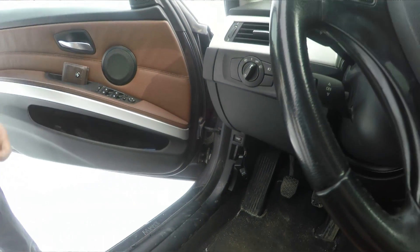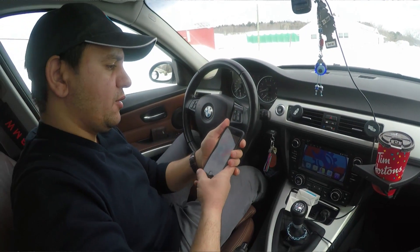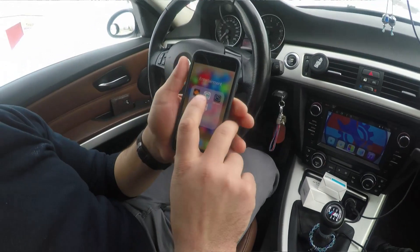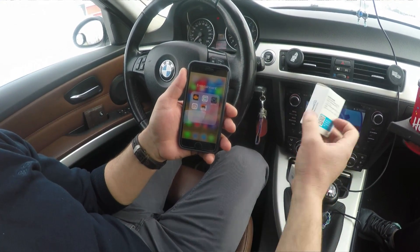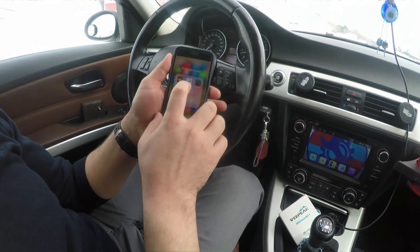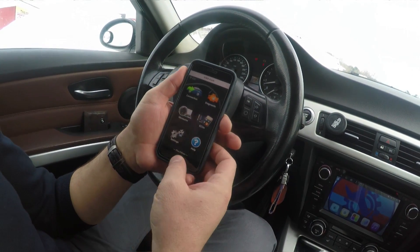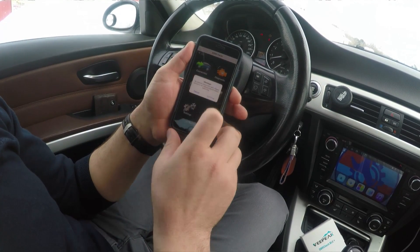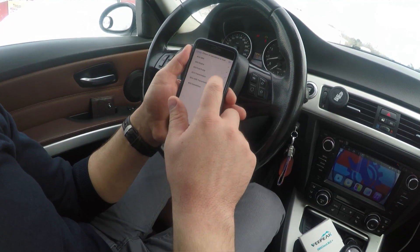I'll open the app and show you what to do. I do have a few fault codes on my car and we'll see them in the app. I'm using the full version of eOBD Facile for both the standard OBDs. I'll make sure it's connected using the Wi-Fi option — there it is, Wi-Fi OBD — then select BMW and check-mark all the modules that eOBD Facile supports.